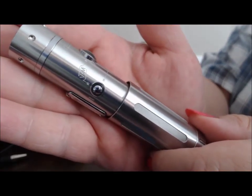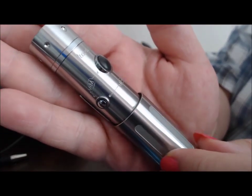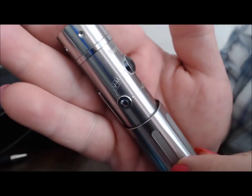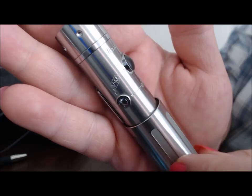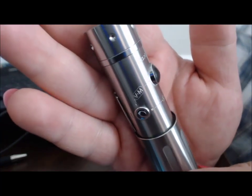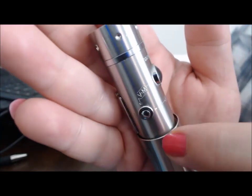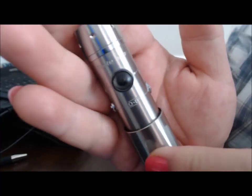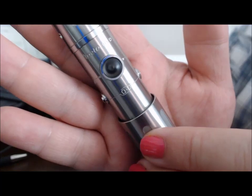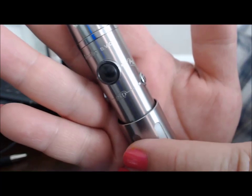You really don't need the directions because it shows you what buttons to push to get the results you want. This one says VM — so for voltage mode, you would press and hold this button and this button. How cool is that? To figure out the ohms of your device, you would press and hold both side buttons.